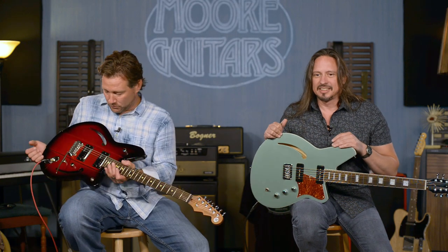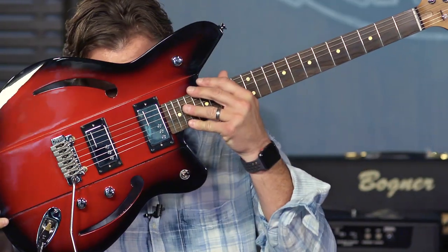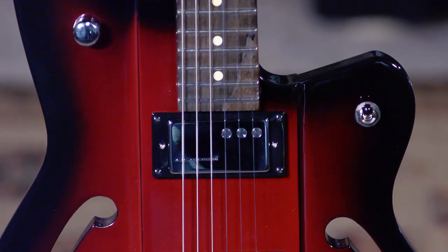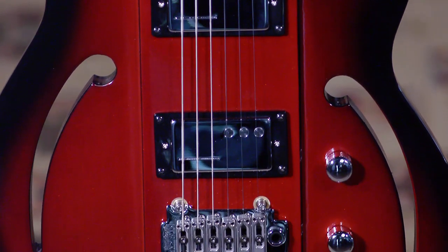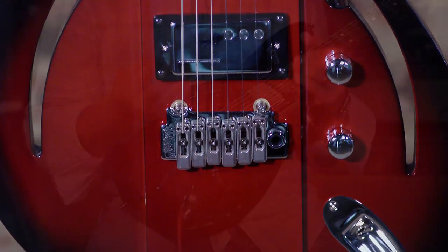These are two cool guitars — they each have F-holes, but the special thing about this one is the F-holes go all the way through. So this is the Air Sonic, and it has — it's kind of like a P90, but it's a hum cutter, as they call it. P90 tone, but it humbucks.